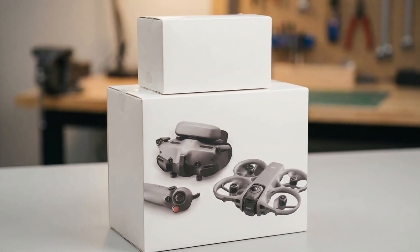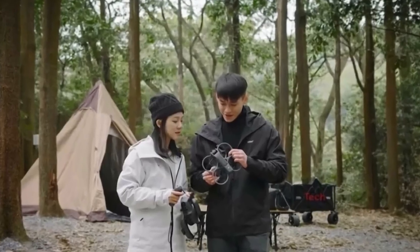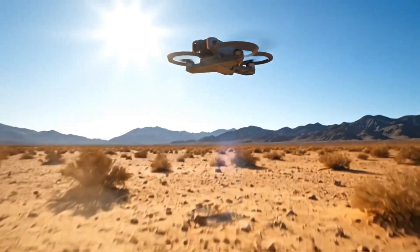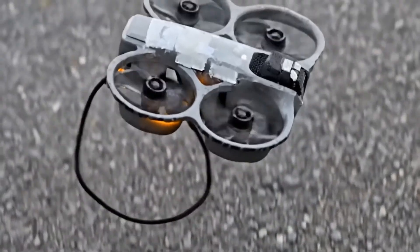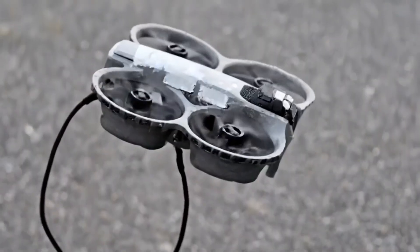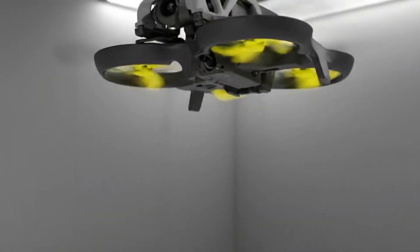The DJI Avada 360 is expected to use OcuSync 4.0, with a rumored transmission range of up to 20 kilometers. A 38.67 watt-hour battery, about 22% larger than the Avada 2's, could deliver around 25 minutes of flight time. A redesigned, darker airframe with a rear-shifted battery balance completes the package. If released as expected, the DJI Avada 360 could fundamentally change how FPV content is created.